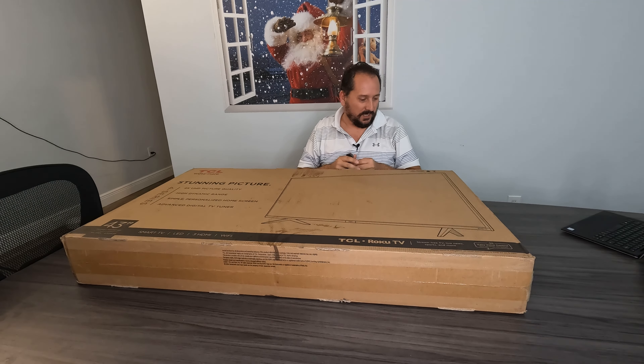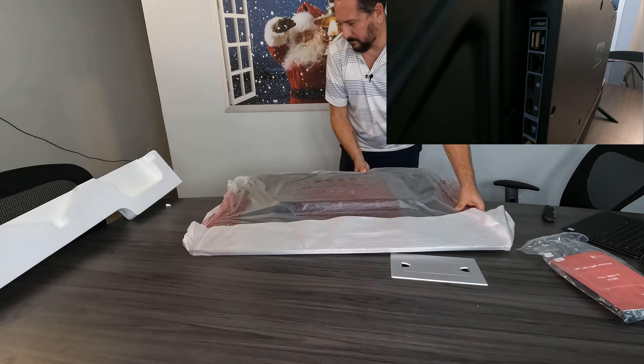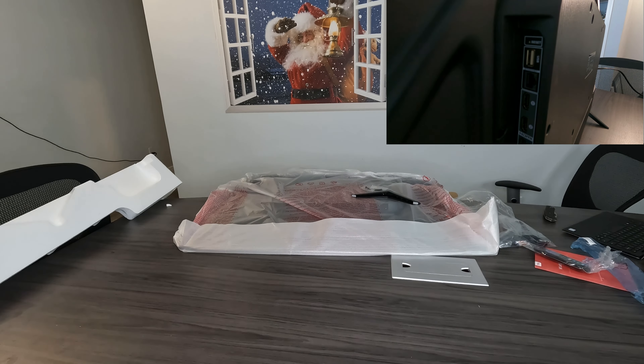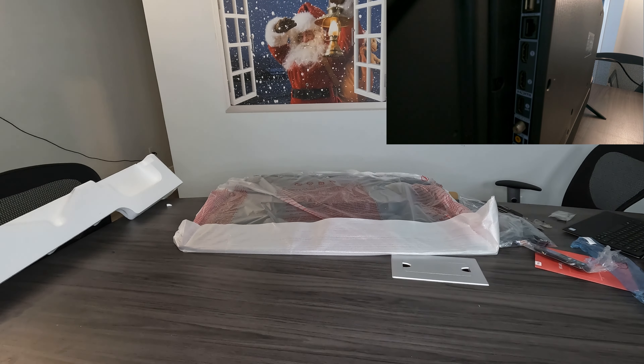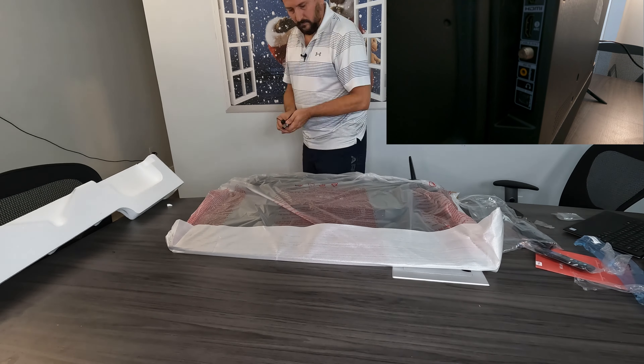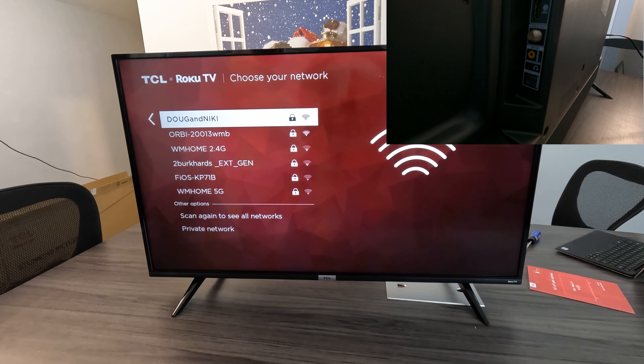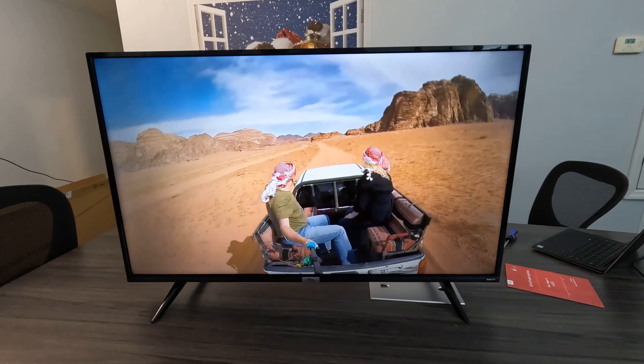Let's check out what the back looks like. If you want to know where you have USB ports, a network cable connection, three HDMIs, a conventional cable connection, a speaker connection, and an audio out optical connection — all in the back.